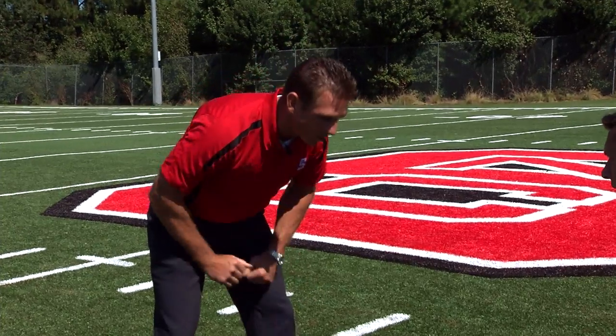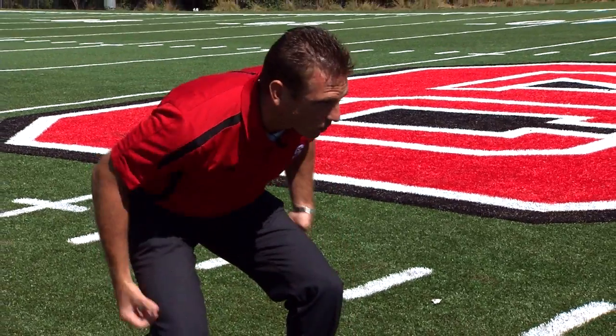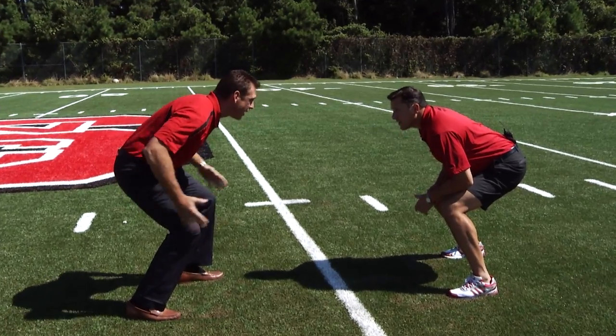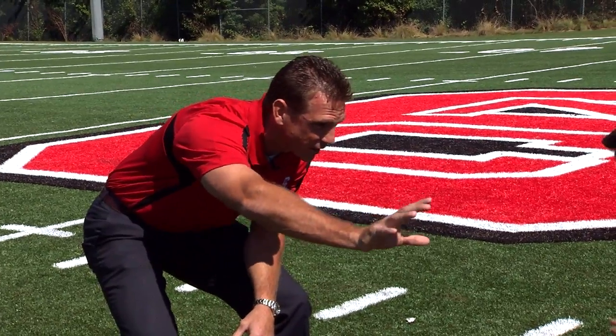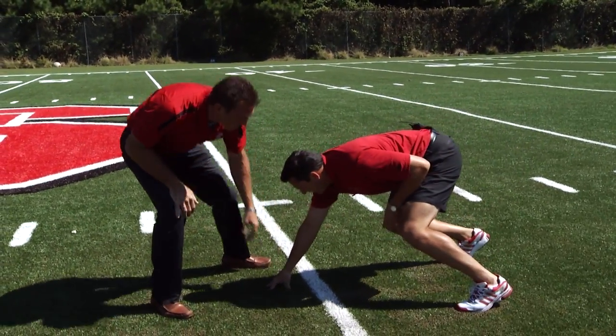Now what we want to do is put our forearms right on our thighs and get bent down right there. That's the Z in the knee that we're looking for — that's our power angles as we come out of our hips. We're going to take our right hand, put it straight out in front of your head, face mask — straight out there — and then drop it down on the ground into your three-point stance.